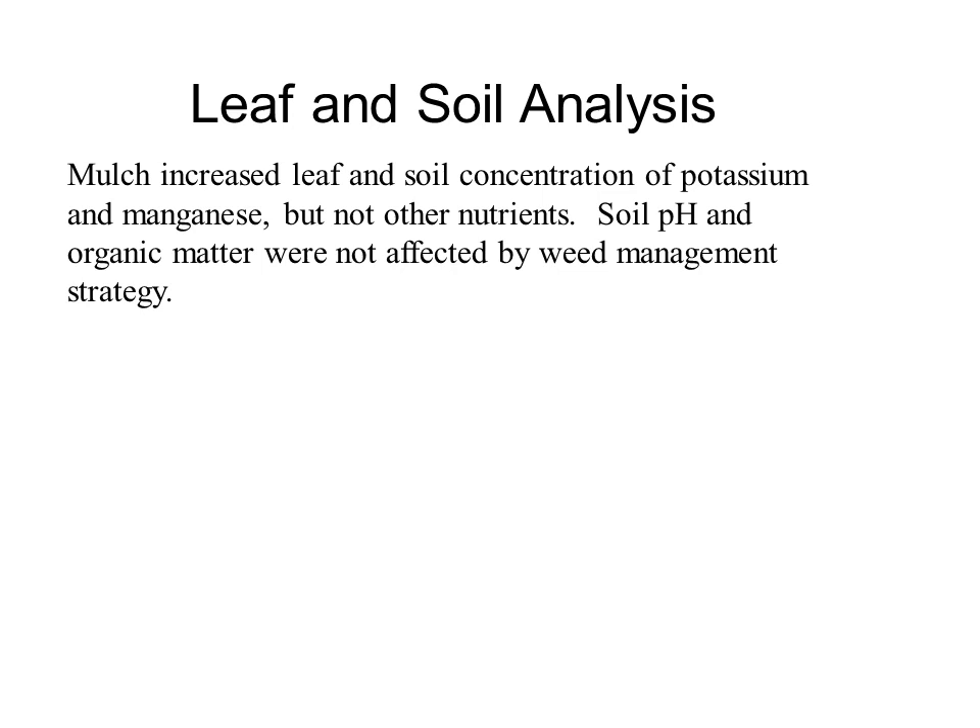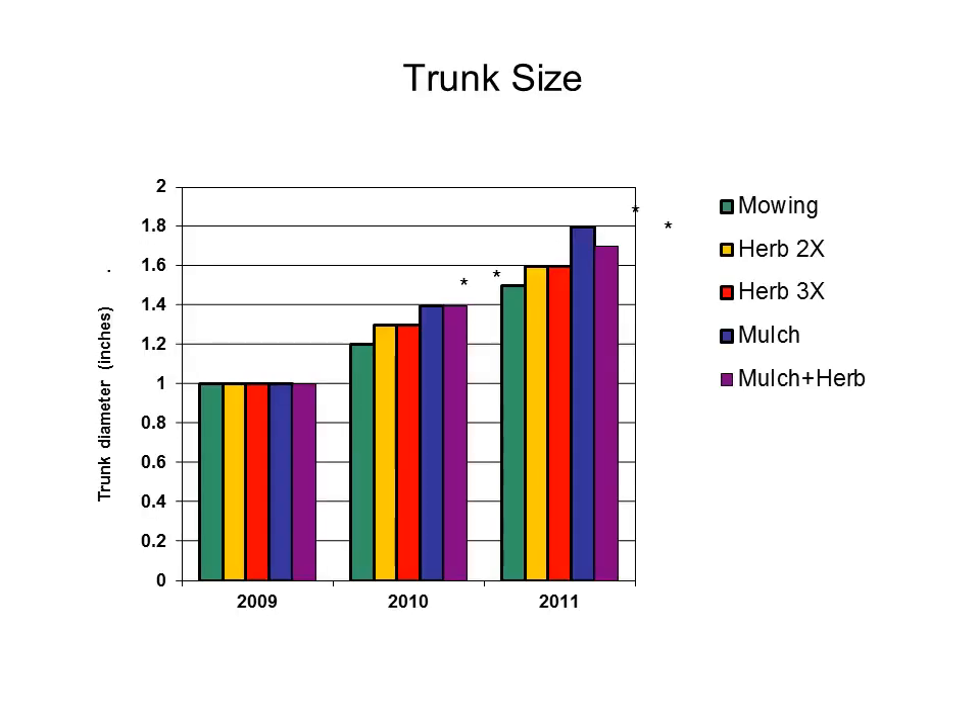Mulch increased leaf and soil concentrations of potassium and manganese, but not other nutrients. Soil pH and organic matter were not affected by weed management strategy. As an easy way to indicate tree size, we measured trunk diameter at one foot above the soil line. There was a steady increase in trunk diameter in all trees over the course of the study. The two sets of mulched trees were larger than the other trees in 2010 and 2011. However, the mulched trees that had also received herbicide prior to mulch application were the same size as the mulched trees that received no herbicide. Herbicide did not result in larger tree size compared to the mowed sod.